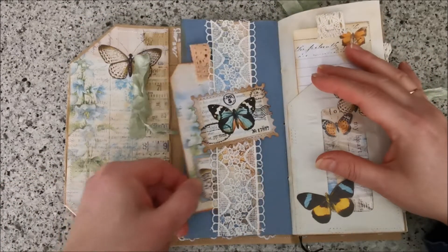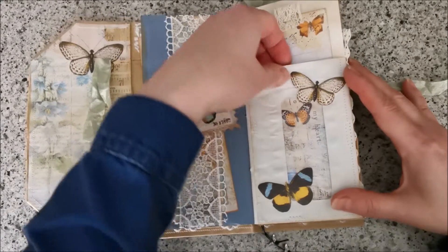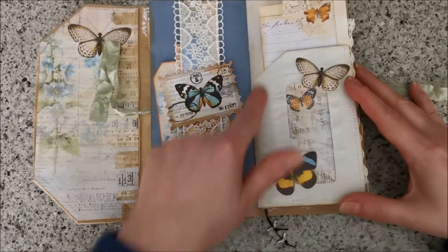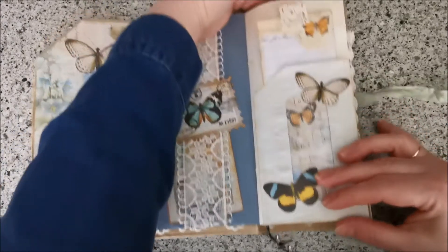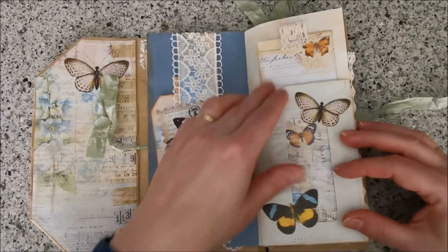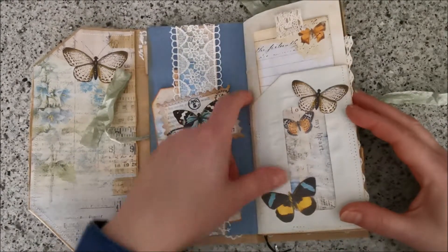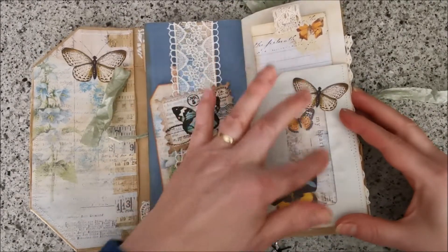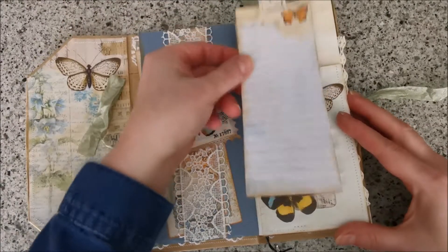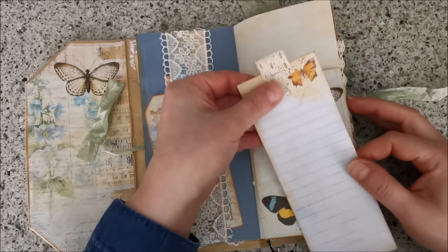On this side I've used a tea-dyed envelope and I stitched it on the sides. Because it's a long envelope, I cut it in the shape of a tuck spot and I put this paper in here and glued it so it's see-through, with this one tucked behind. So you can journal on here and I put some lace on top of there.